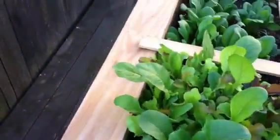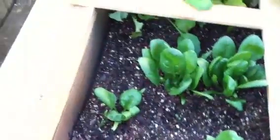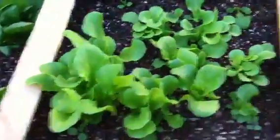Kale, beets, Swiss chard, kale, carrots. Radish — I'm going to give it some more time, but I don't think I thinned them out correctly. Oh well, because I don't see many bulbs but I see a lot of leaves.